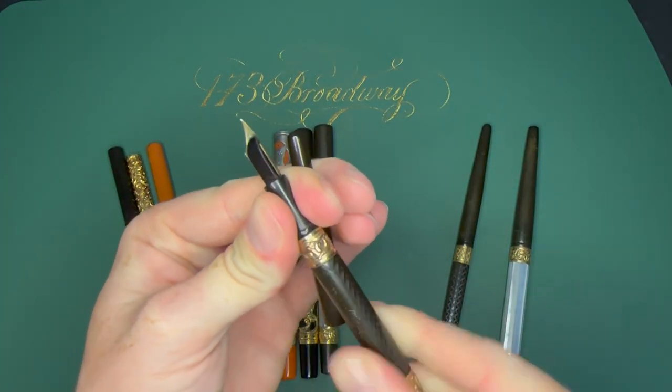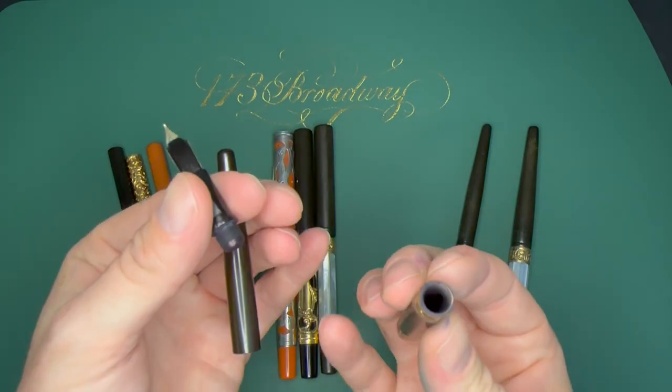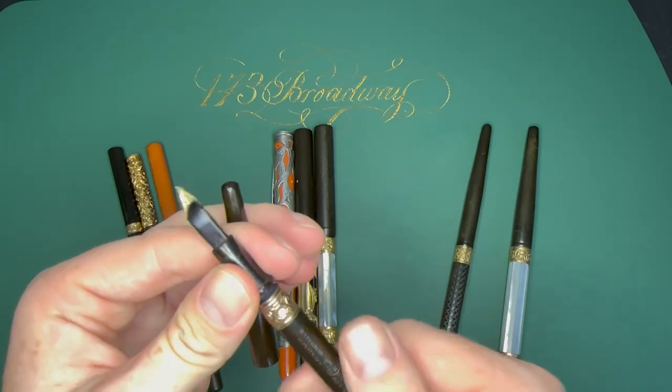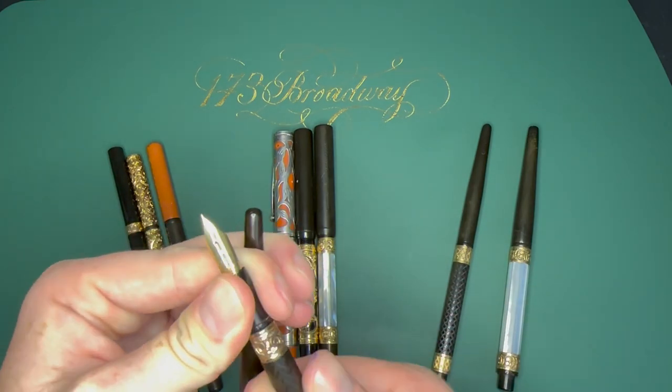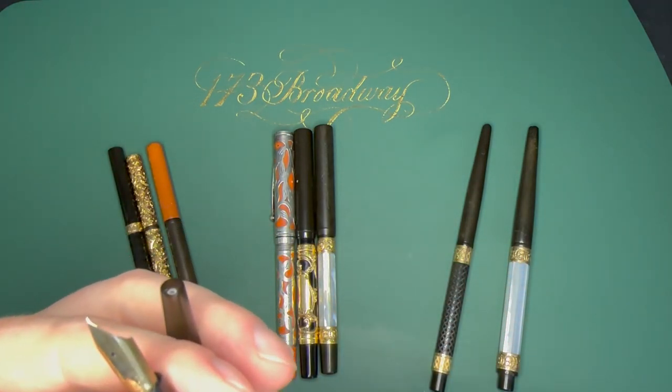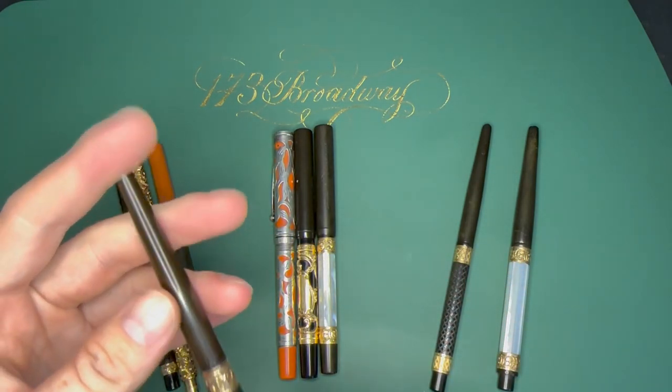These are all eyedroppers — to fill them you unscrew the section, fill up the pen body, then put it all back together and you're good to write. They're not the most practical since you have to constantly unscrew and refill, but they did have a good ink capacity.